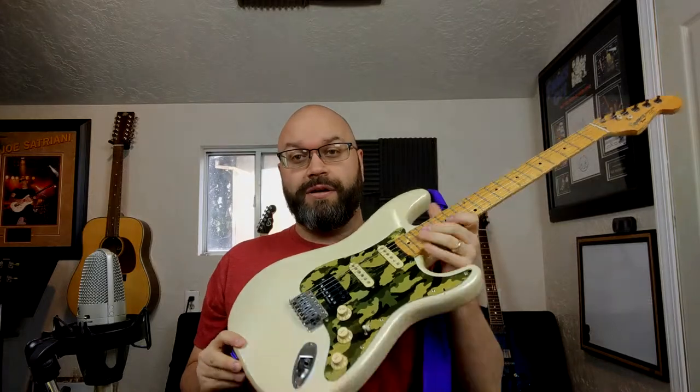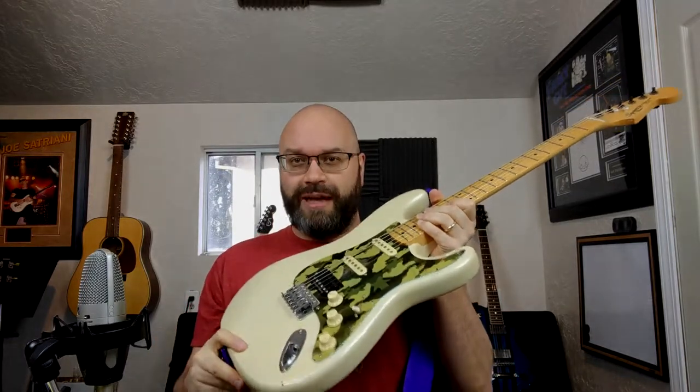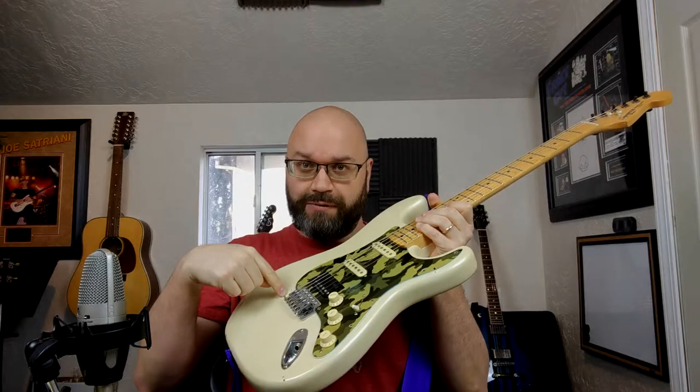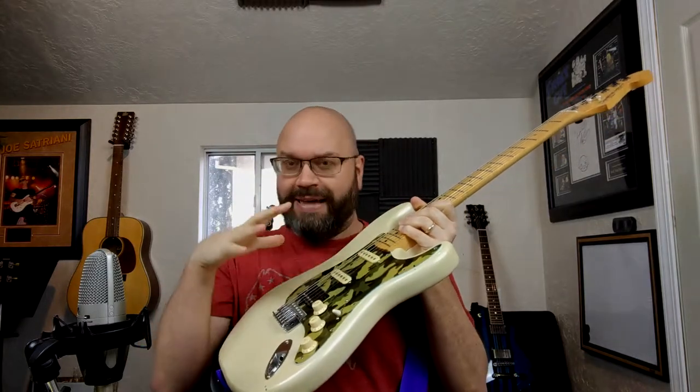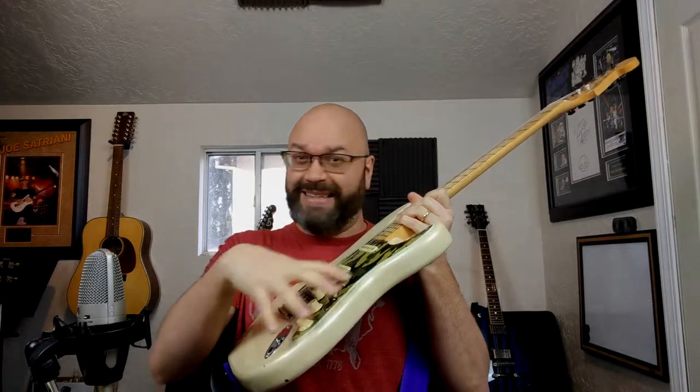Today we are talking about knobs and twisty things — all the things that we use down here and take for granted on the guitar — that change the tone of the instrument right at the instrument. We've covered a bunch of other stuff, and today I'm not going to be getting into the electronics on a guitar in any in-depth way, but I will be talking about what these knobs and things do, why you should care about them, and all that stuff.